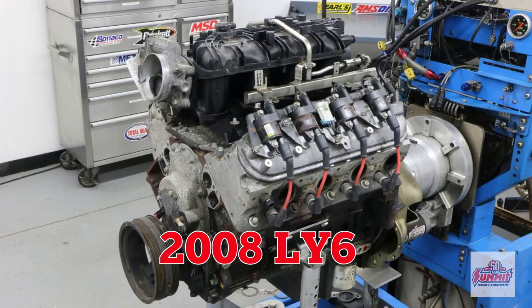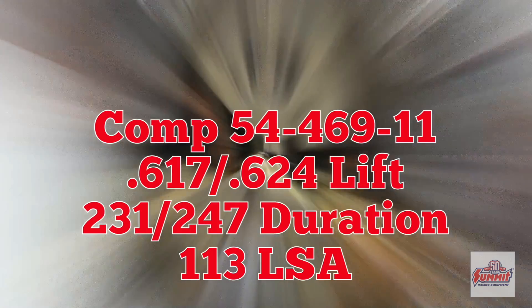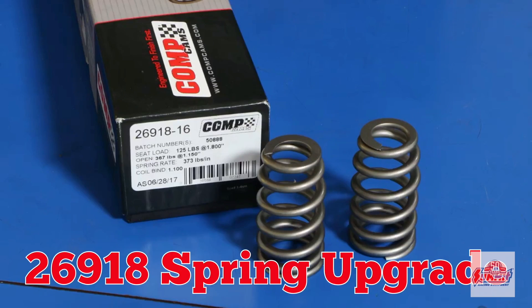2008 LY6 6-liter. We replaced the VVT cam with this healthy grind from Comp Cams. Both heads received a spring upgrade.